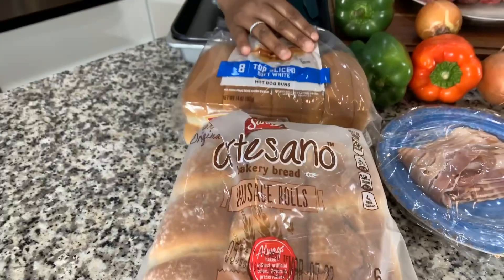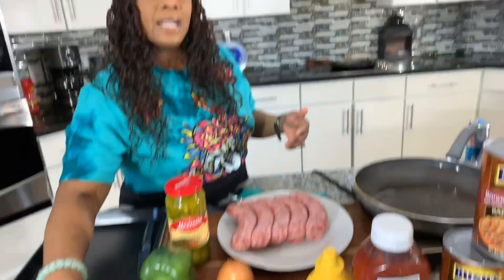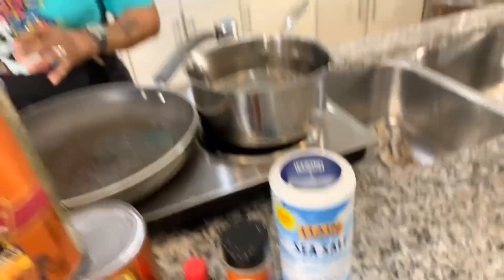When you think about making a bratwurst, it's really important that you have a nice bratwurst bun. You're going to need a couple of spices to make this thing taste good. You will need vanilla extract, cinnamon, and salt. Make sure your hands are impeccably clean. Let's get started with this really quick and simple yet so tasty recipe.